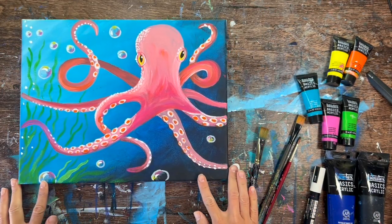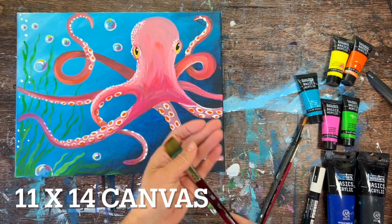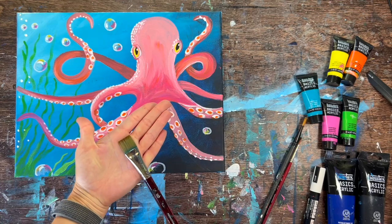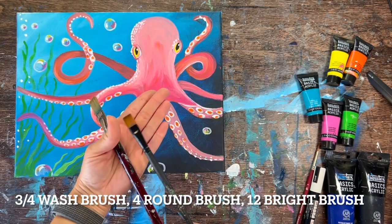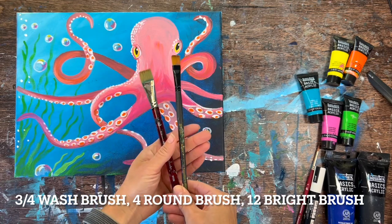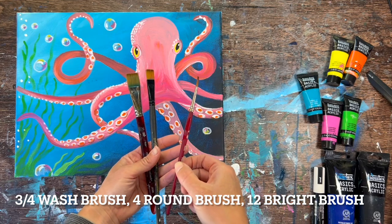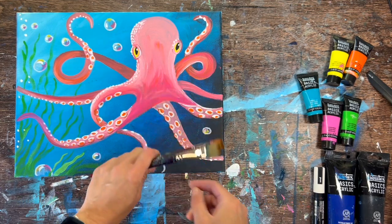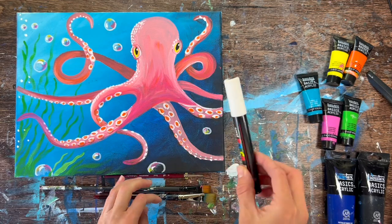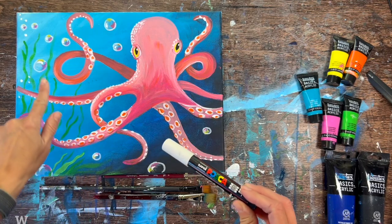I'm doing this on an 11 by 14 inch canvas but this design can work on any size. We're going to be using a three-quarter flat brush, a number 12 flat brush which is like a half inch size flat brush, and a number four round brush. If you don't have these exact brushes you're welcome to use whatever you have available. I used a white Posca paint pen for the bubbles but that can also be used for the tentacles if you want to use it for that detail.